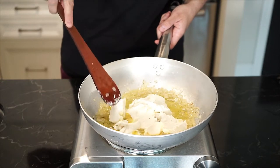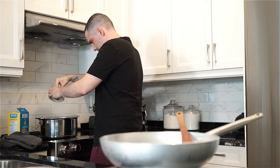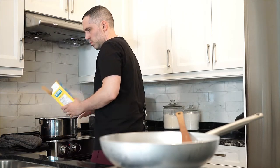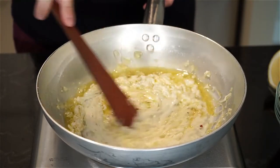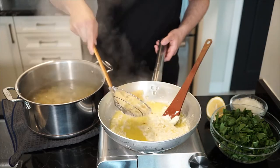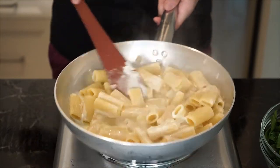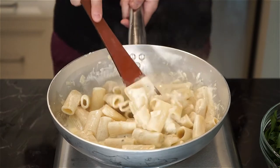Stir the goat cheese mixture occasionally as it begins to melt. Salt a large pot of boiling water and add the rigatoni, cooking until just before al dente because we're going to finish cooking it in our sauce. The goat cheese by now should have melted, but if not, don't worry — it will when the pasta is added. Add a ladle of pasta water to the pan, then the pasta. Now it's time for la mantecatura — mixing and tossing to form our sauce, adding more pasta water as needed.